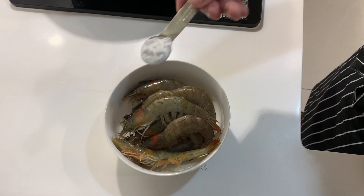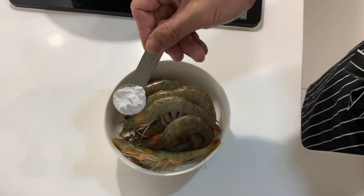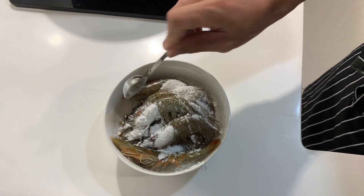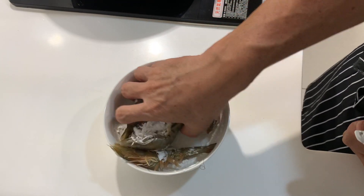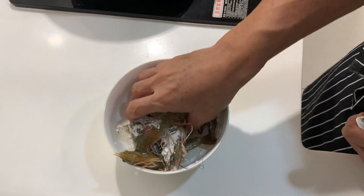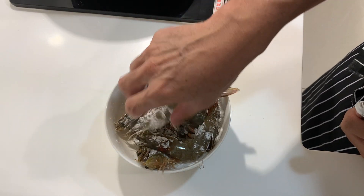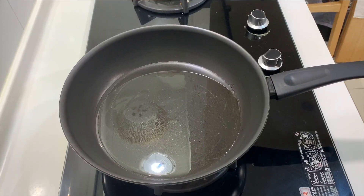Before frying the prawn, I'd like to add some cornstarch — just a little bit — to give the prawn a little bit more crispiness on the outside. First, we heat up some oil. You can use a little bit more oil because more oil will help the prawn to be a little bit more crispy.